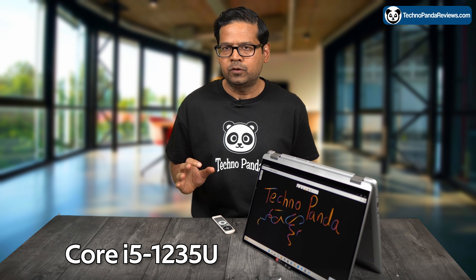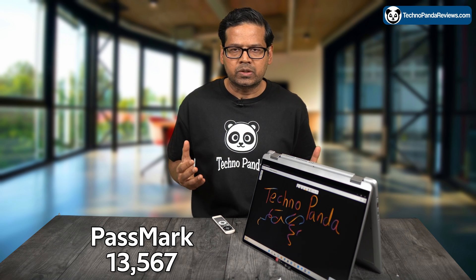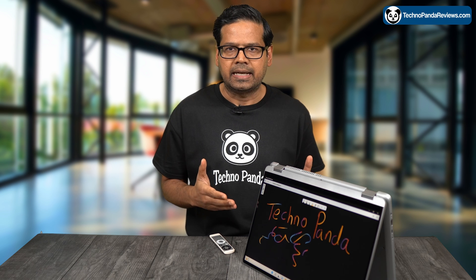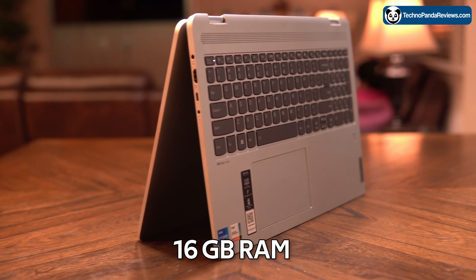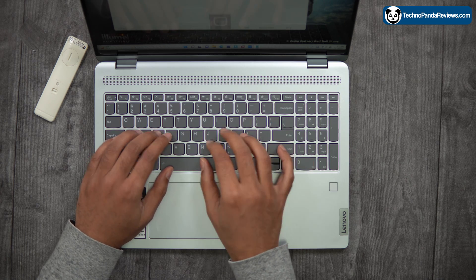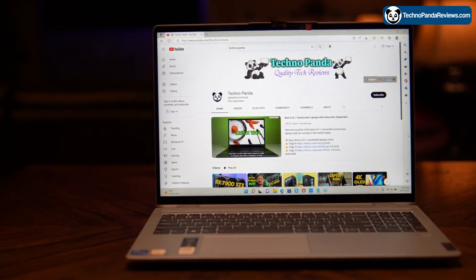My review unit is powered by a 12th generation Intel Core i5-1235U processor. This is a 10-core CPU with 2 high-performance cores and 8 efficiency cores. It scores 13,567 points in the Passmark CPU benchmark, which I think is an excellent score for a laptop in this category. You get 16GB of DDR4 RAM in dual-channel configuration, which is plenty for effortless multi-tasking and running office productivity apps like Word, Excel, Outlook, and Microsoft Teams.